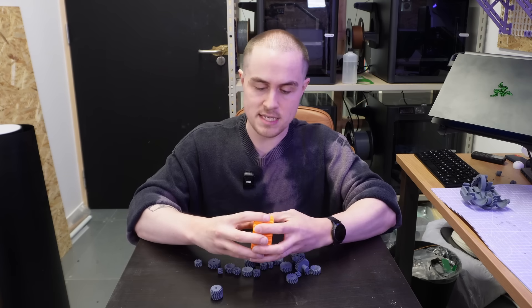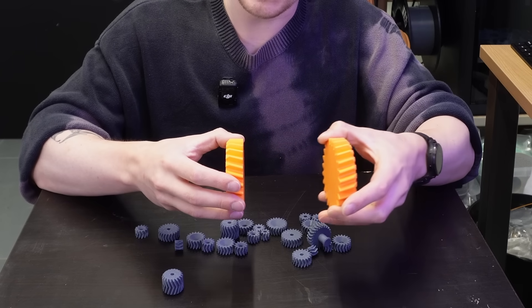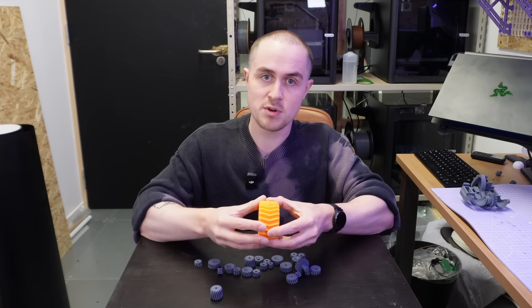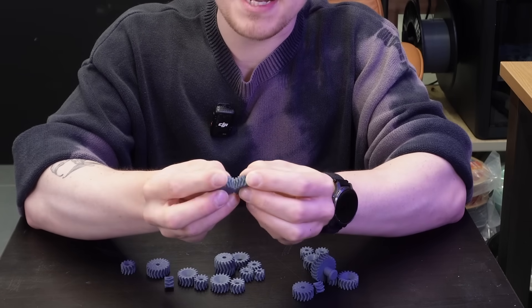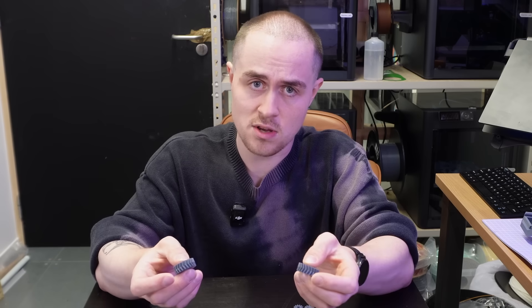Herringbone gears are like a pair of helical gears mirrored down the middle. The left-side helical gears produce a force which pushes the gear in one direction and the right side pushes it in the opposite direction. The result is that the net force on the servo motor, the housing and the pivot point is zero. The forces cancel each other out, but the gears get held in perfect alignment because these forces push against each other evenly. Also, come on — they look a lot cooler.